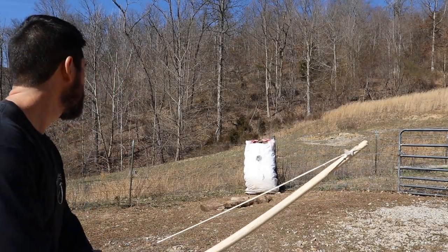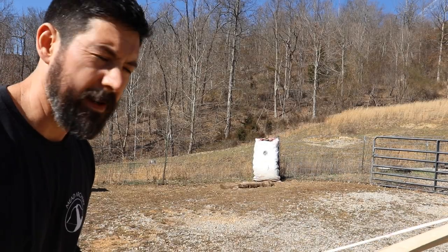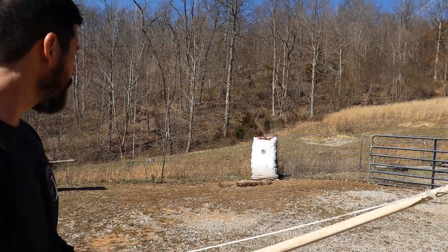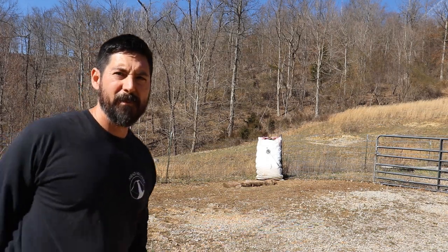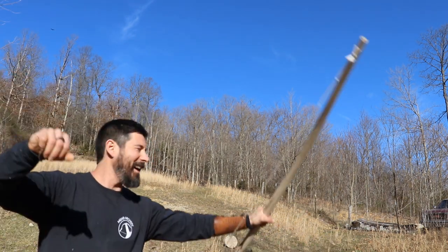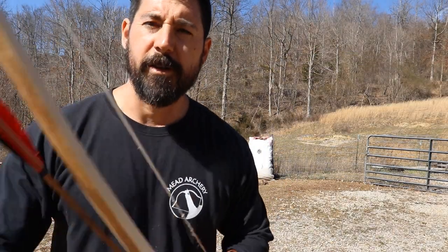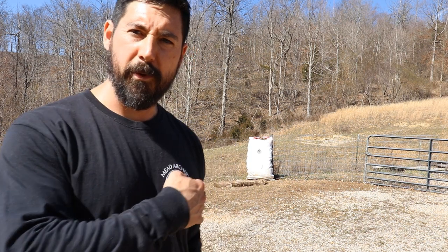I moved it back about five yards, so we're probably at the 15-yard mark. Thanks for watching, guys. I'm not impressed yet with my abilities, but one has to become comfortable with it and give it time. This is only a couple of days, so so far so good. I'm making progress, and that's all you can expect — consistency and gaining a little bit each time you try.